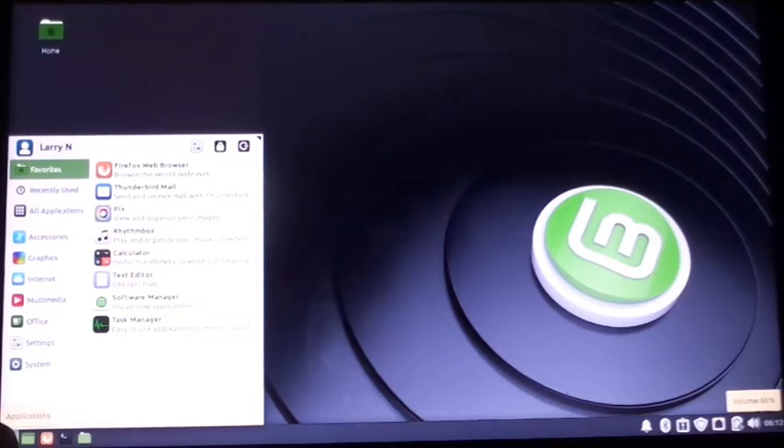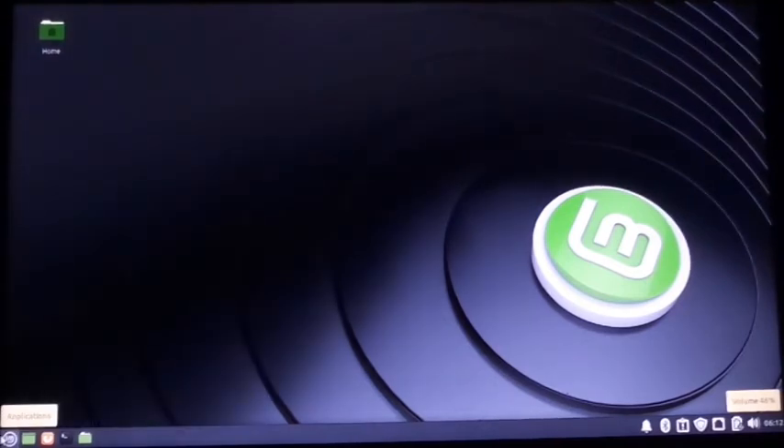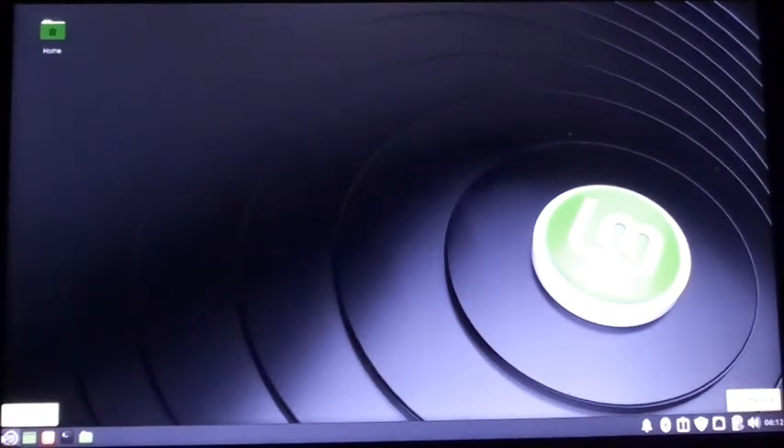I don't like Microsoft to begin with, and I don't like Google. There's a lot of things I don't like, but some of it you gotta use. Anyways, this thing is completely void from Windows now.